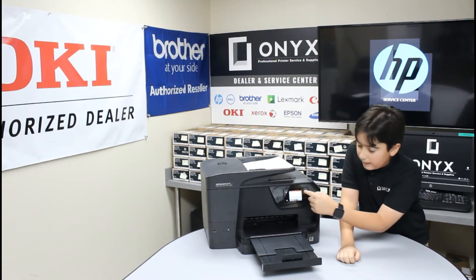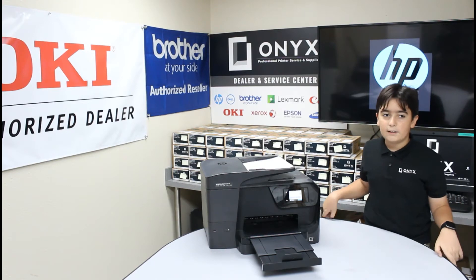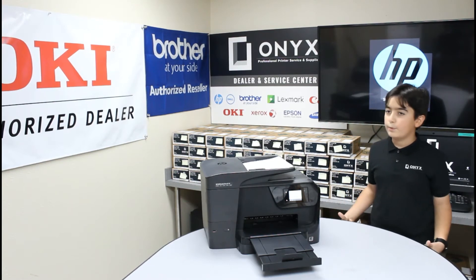Then you pick how many copies you want. This goes up all the way to 99. You can either start it in black or start it in color. And then it should print.